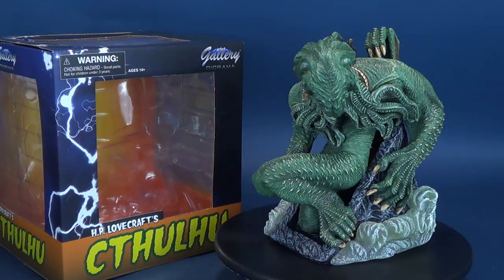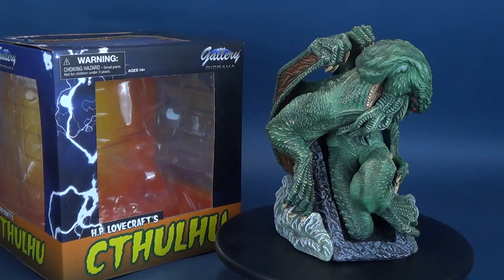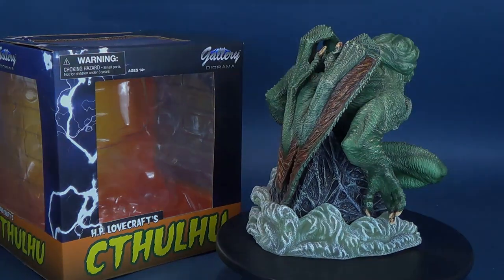"That is not dead which can eternal lie, and with strange eons, even death may die." Here's your look at the Diamond Select H.P. Lovecraft's Cthulhu Gallery Diorama Statue.